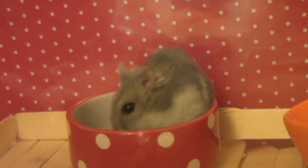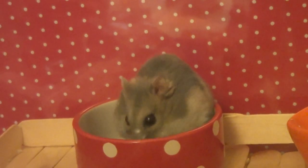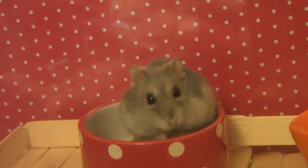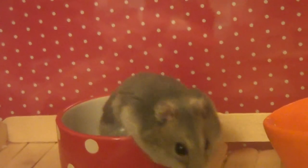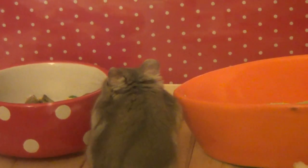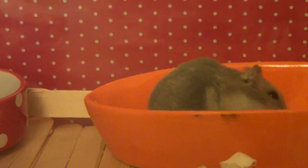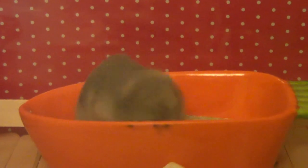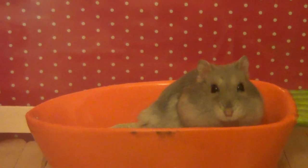He has this really cute Mason Cash bowl which is red with white polka dots. Inside he has his dwarf hamster mix — I do have a video on it but I should probably do a new one soon. I make up the mix out of a few different commercial brands, mainly Burgess Superhamster, Dwarf Hamster Harvest, and Harry Hamster, with a couple more things in there as well.